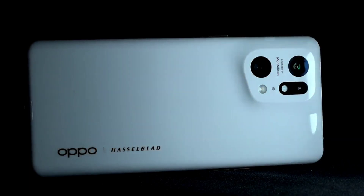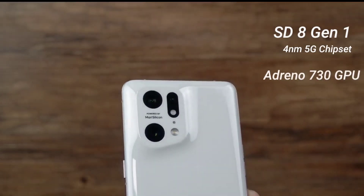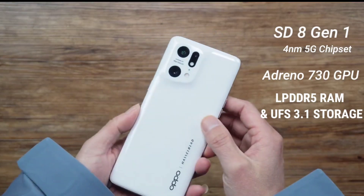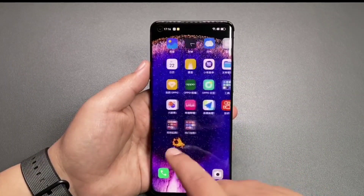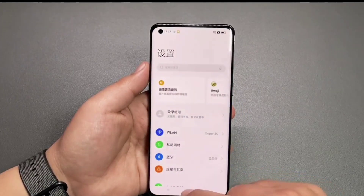The phone comes with a Snapdragon 8 Gen 1 4nm 5G chipset, Adreno 730 GPU, LPDDR5X RAM, and UFS 3.1 storage. The Oppo Find X5 Pro runs on ColorOS 12.1 based on Android 12.